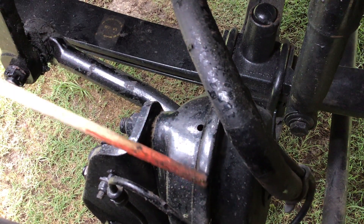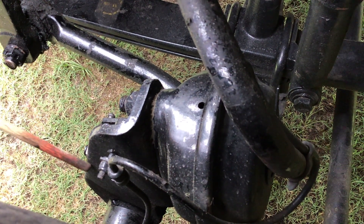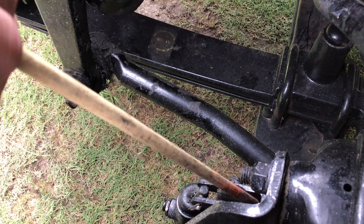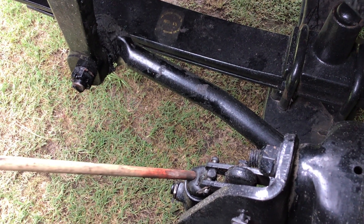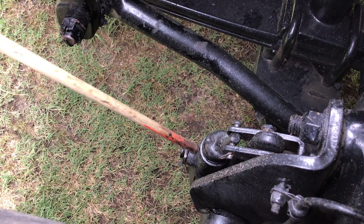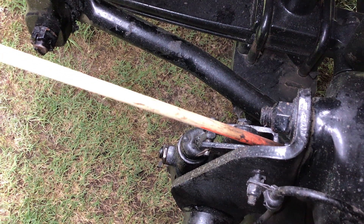My brake chamber clamp is properly mounted and secured. All nuts and bolts are present and tight. It's not cracked, bent, or broken. My push rod is properly mounted and secured. All nuts and bolts are present and tight. It's not cracked, bent, or broken. My slack adjuster is properly mounted and secured. All nuts and bolts are present and tight. It's not cracked, bent, or broken. To check my brakes for adjustment, I would chalk the wheels, release the brakes, pull on the slack adjuster, and I should have no more than one inch of play in my push rod.